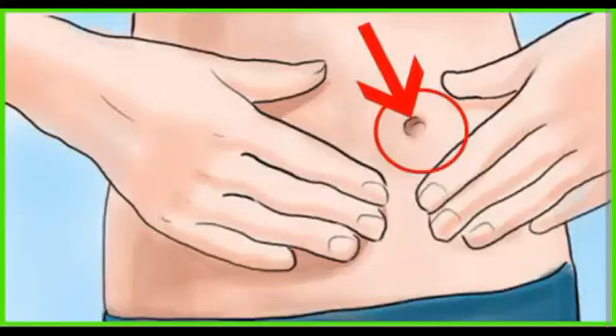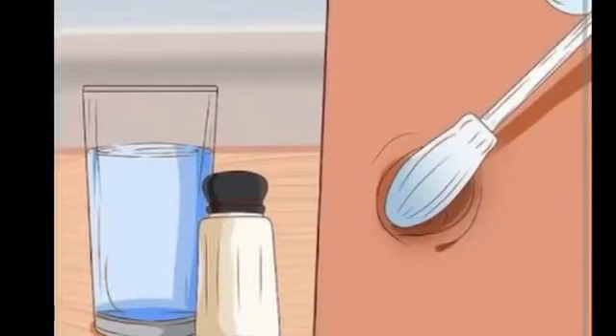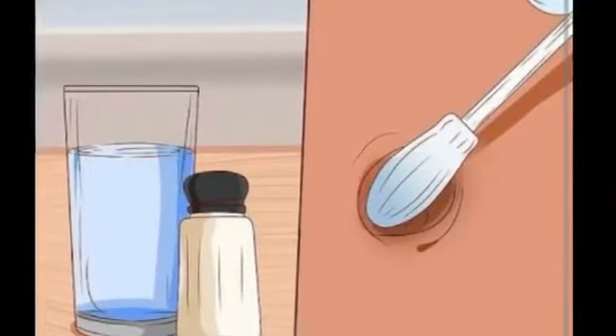To have relief from discomfort of the belly button, take a soft cloth and soak it in warm water. Wring out excess water and place this cloth on the belly button. With gentle compresses, you will get relief from belly button infection.